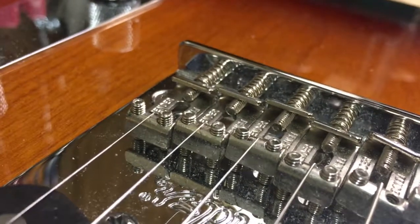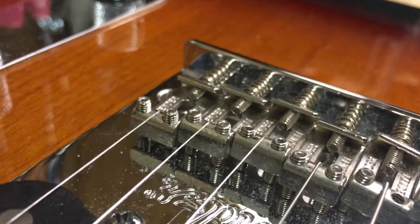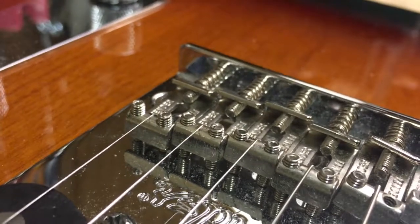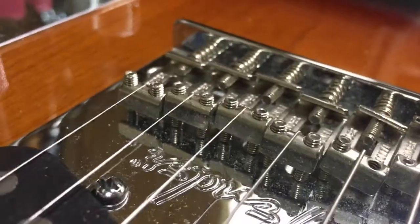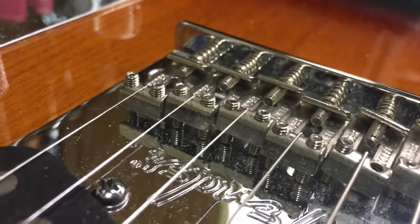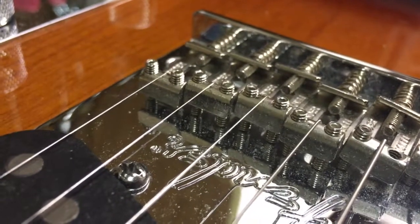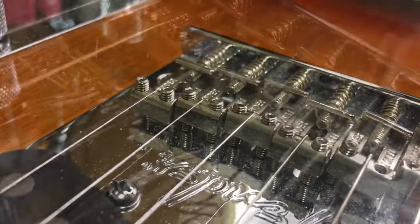Here's a quick video for those of you that can't stand your fender saddle screws being too high and digging into your hand while you're muting your strings. Here's an American Tele with the problem. This is a simple, cheap fix — you need a couple of tools and you don't need to go buy a new bridge.